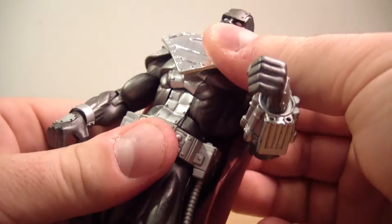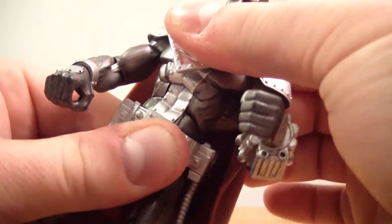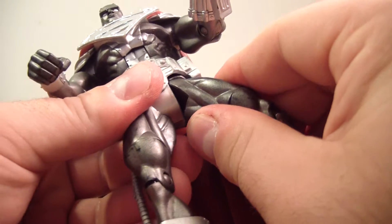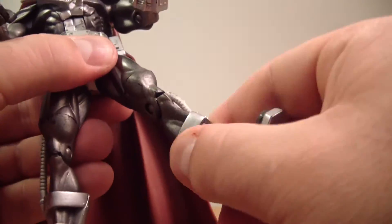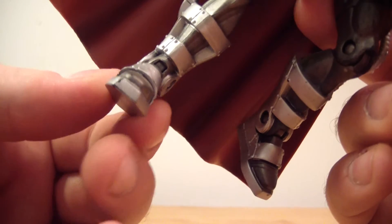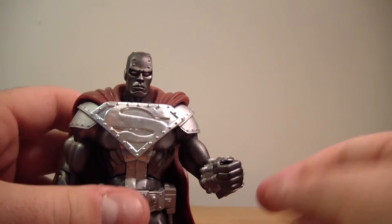He does have an ab crunch. His waist swivel is a little tight, but it does work. T-jointed hips go out and forward and back, though he's a little frozen there. He has an upper thigh swivel, single bend at the knee, and ankle hinge going forward and back. He does have a little wobble in his ankle, kind of like a pivot — both ankles have this, so I'm assuming that's how the figure was made.